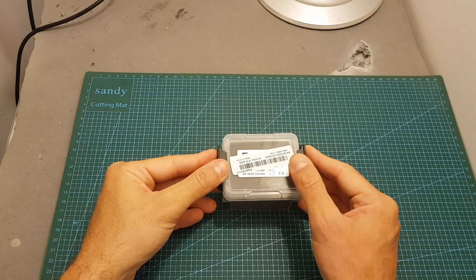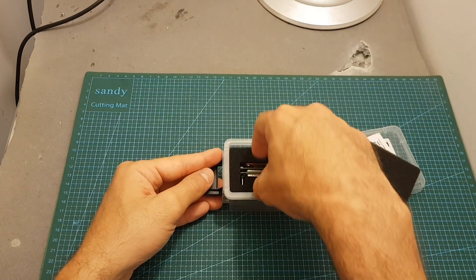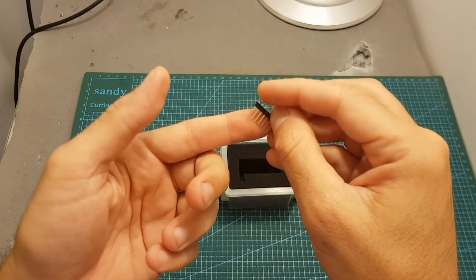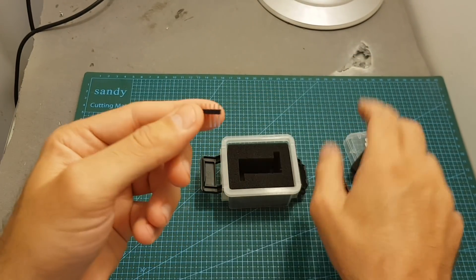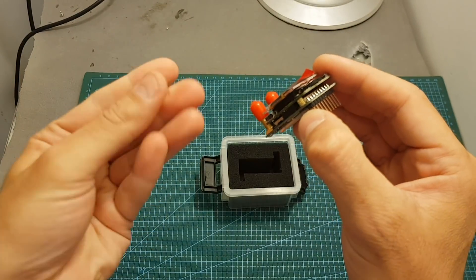The Pro Plus OSD comes inside a nice plastic case. Inside we can find the module and in addition we can also find these pin headers. These can be quite useful because the pins can sometimes break or bend, so in case of need you can simply replace them.